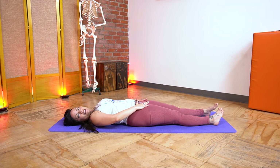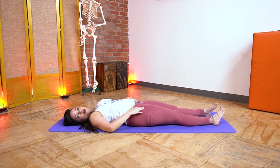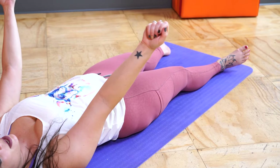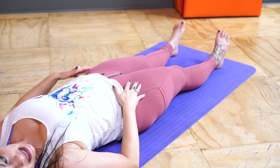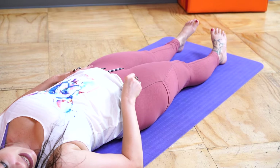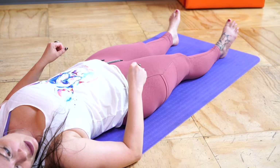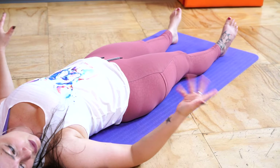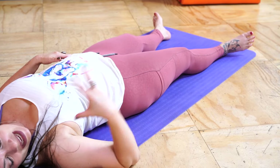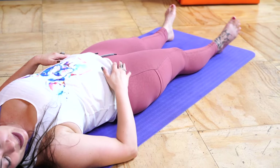That muscle — right where you'd put your hands in your jeans pockets — is called the tensor fascia latae, or TFL. See if you can go back and forth: now squeezing the butt muscles, now squeezing the TFL. Alternating butt and TFL like this helps you check in and feel whether you have a hard time on one side, or whether it's easier going in than out or vice versa. That way you get to know what your hips need more of and can start to tailor your workouts to bring them into better balance.